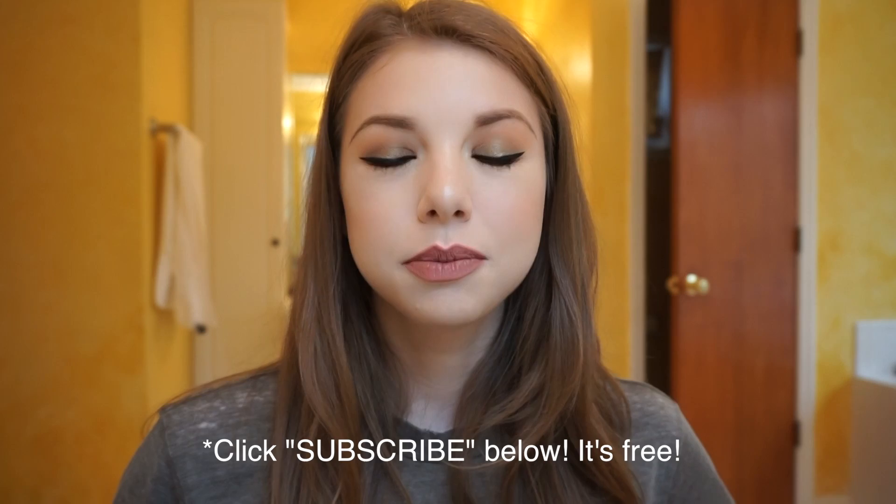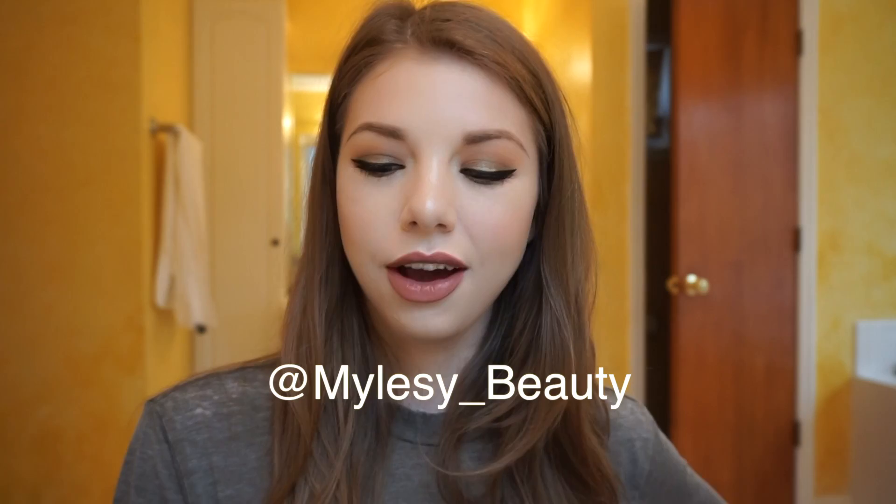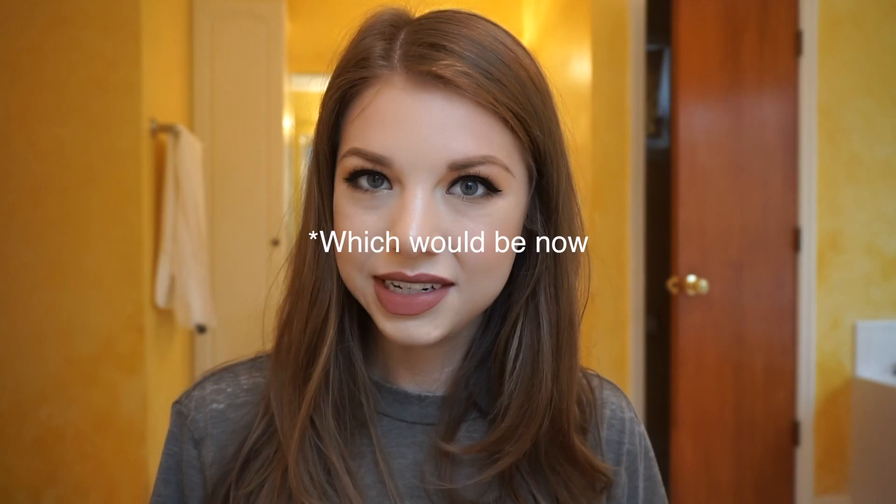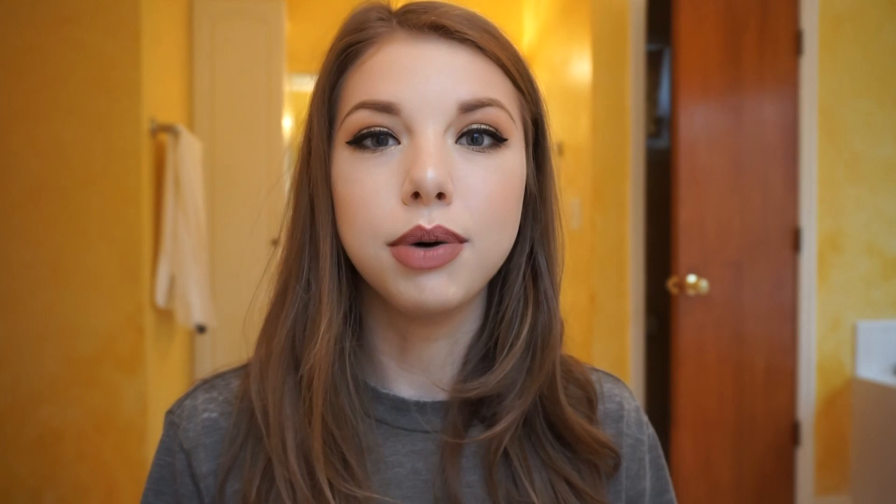I hope you liked today's look! Don't forget to subscribe to my YouTube channel if you haven't already, because I'll be trying to post more videos more frequently — I might even get on a filming schedule. Also follow my Instagram, because I'm definitely better about keeping up with that one. I'm excited to announce that I've officially launched my new website, mylesbecreative.com, where I'll be taking bookings for makeup appointments starting 2017 if you live near Albert, Alabama or in the Atlanta area. You can also check out my video editing and photography work on there — I really hope you liked today's look and I hope to have another video up for you soon!